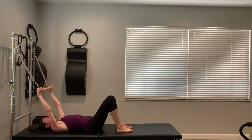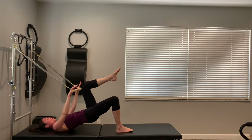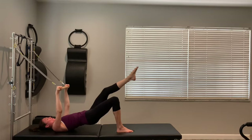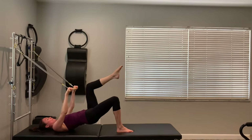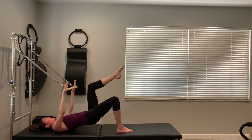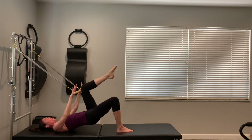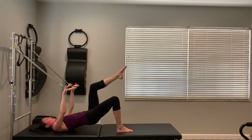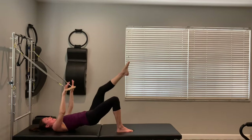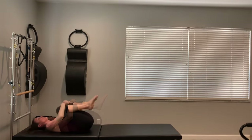We've got the other side — big inhale to prepare. Lift the hips, press the bar halfway down, take your left leg to table. Make sure your hips are staying square. The left leg goes long, both arms go away, then you pull it together. We'll go four, three, two, and one. Good — set the foot down, roll yourself all the way down, pull the knees into your chest, give yourself a little hug, and rock side to side.